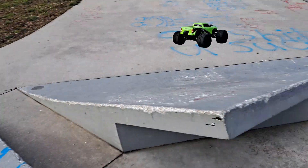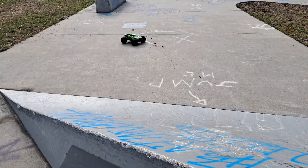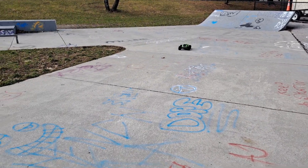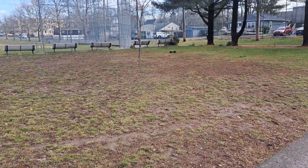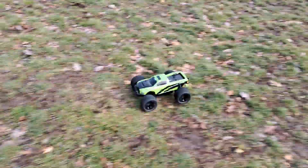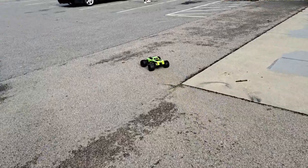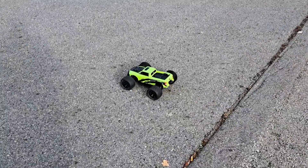I put the stock MT-10E tires on my Arm Vortex 4S. All right, let's check the speed of this hog. I used to have this back in the day when it was the Team Redcat TRMT-10E. I also had the TRMT-8E BE6S — they don't make that anymore.